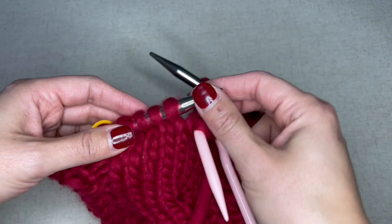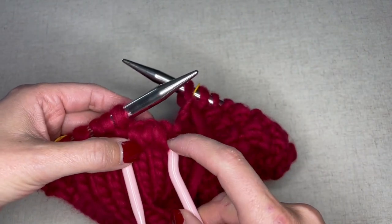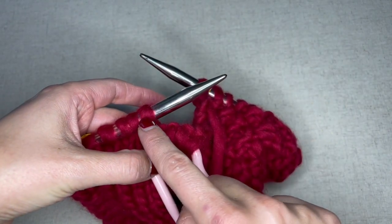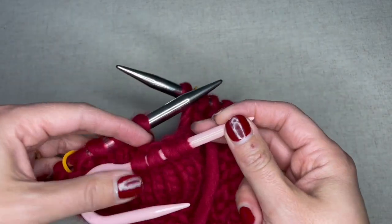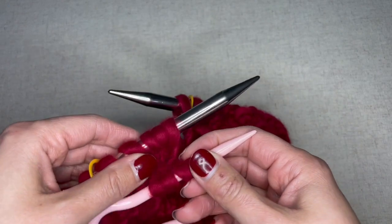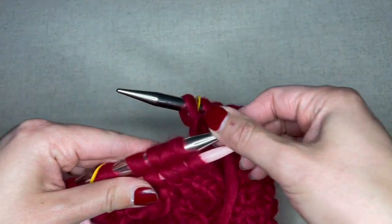The pattern goes on to read: knit one stitch from your cable needle together with one stitch from the working needle. How I'm going to do this is I'm going to slip those stitches to the long end of my cable hook and hold it parallel with my working needle.